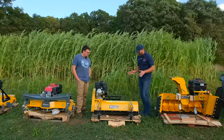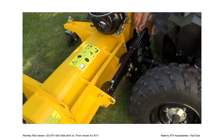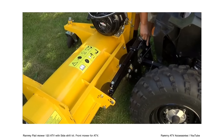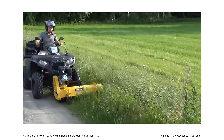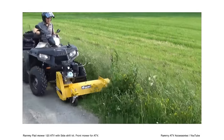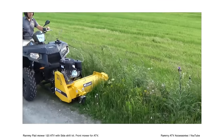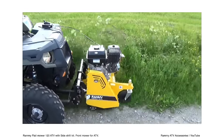This is the Rami flail mower 120. This was one of the first pieces brought in from Rami back in 2016 — the flail mower and the snowblower at the time. They didn't have the other ones in production yet. I actually did see the prototype of the brush cutter way back then, which was really cool, but couldn't say anything about it.